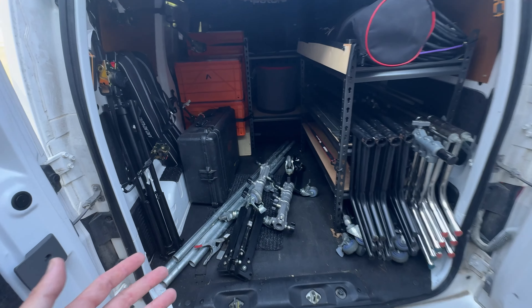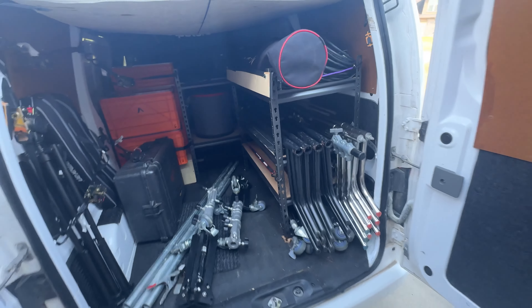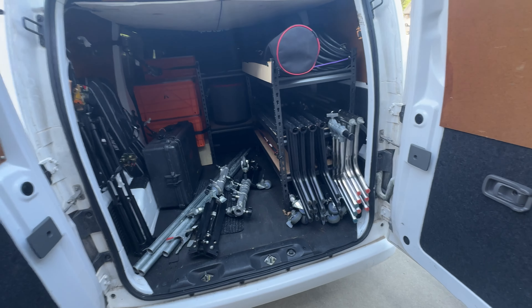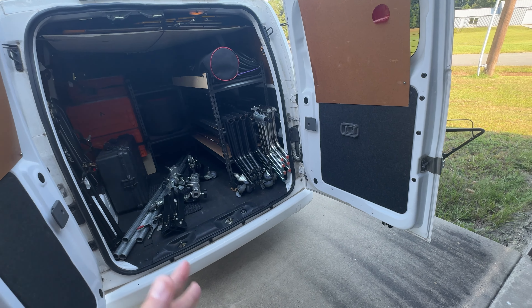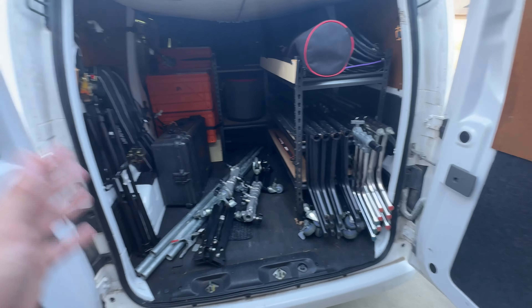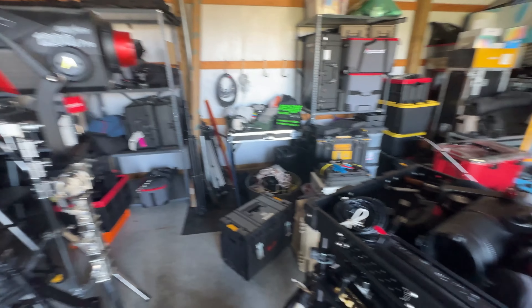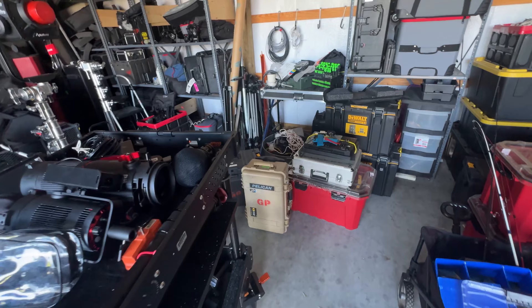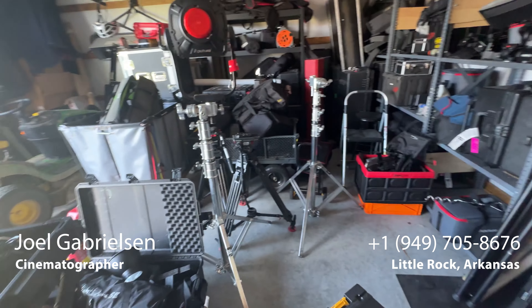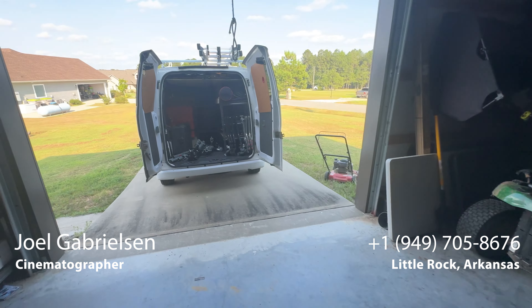I have a few rentals going out tomorrow morning — a Dana Dolly package as well as some other little odds and ends. I'm delivering it tomorrow morning at 9 o'clock for a shoot. I don't mind doing a delivery if I'm not super busy — I'll of course add a delivery fee. But for the most part, if someone is renting something from me I'll usually have them come pick it up as opposed to me dropping it off, unless I'm not doing a shoot or editing. If I'm free, I'll usually just drop it off and pick it up. It just makes it a little bit easier.